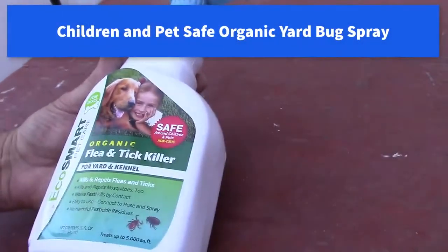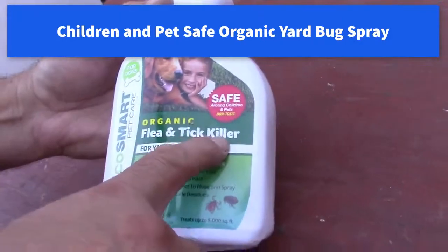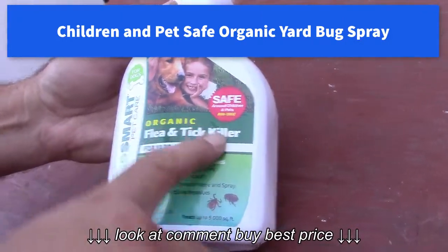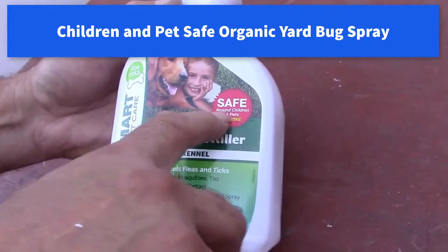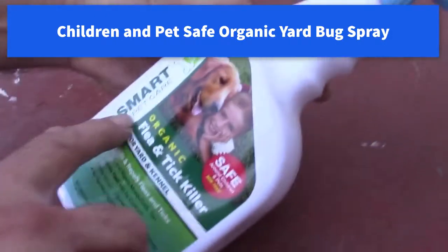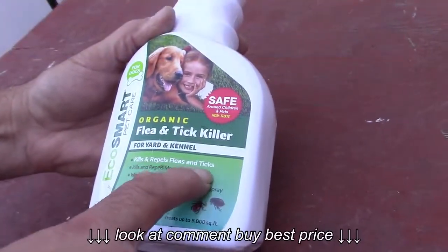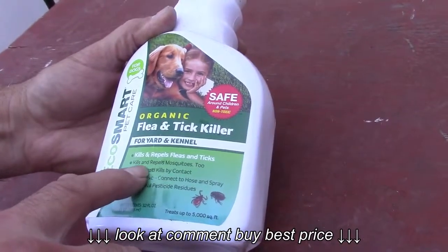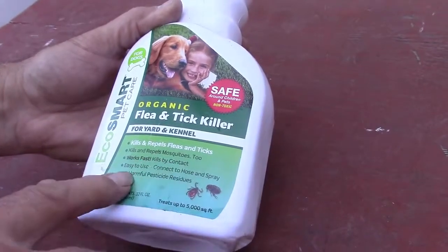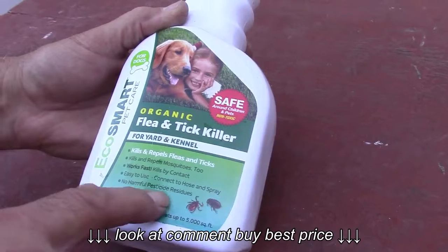Here's a spray for the yard. It's supposed to kill the fleas and the ticks. It's organic, so it's pet-safe. Safe around children and pets, non-toxic. It's made by EcoSmart. Kills and repels fleas and ticks. Kills and repels mosquitoes. Works fast, kills on contact. Easy to use, connect to hose spray. No harmful pesticides.